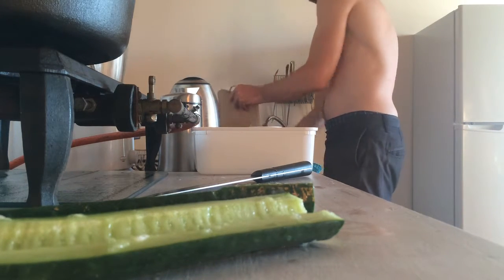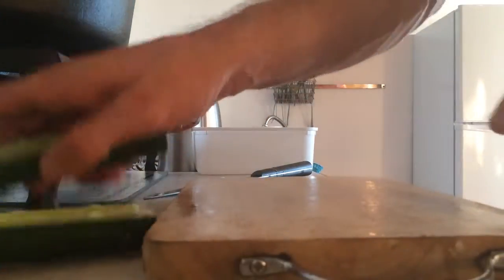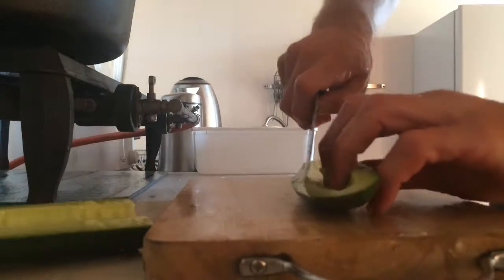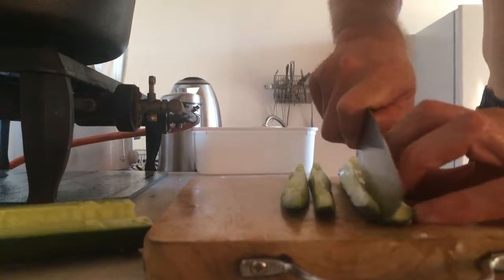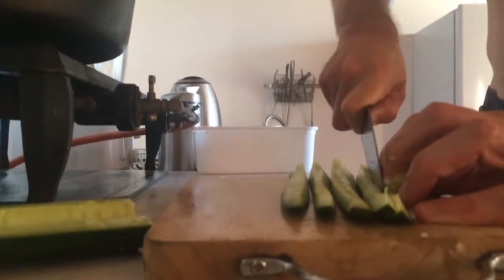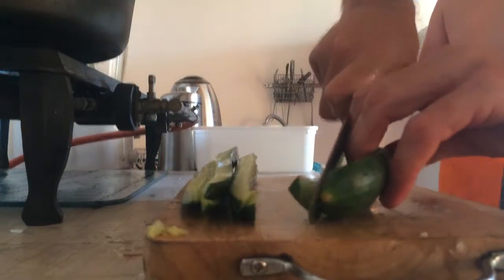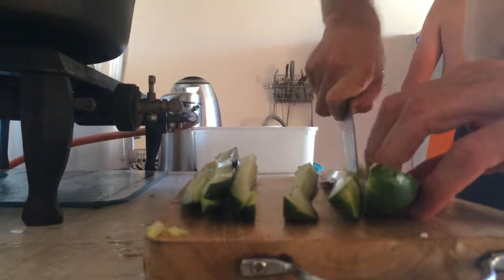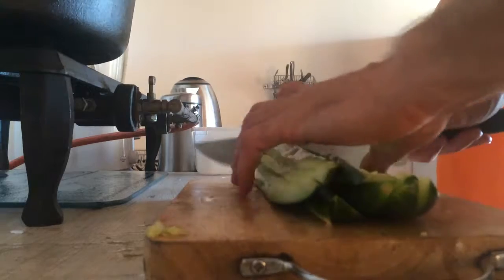Leaving the seeds in is going to make your whole salad go funny. So we cut long ways along this guy — cut long ways along this guy.